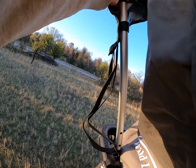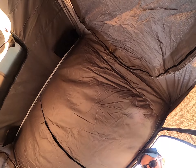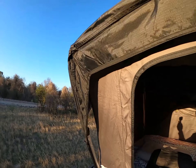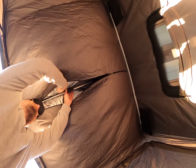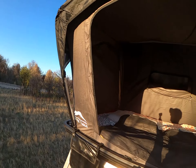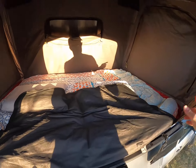Once the latches are up, push them into place so they clip in. Then extend out each side away from the roof and clip them in place, then zip it up. And that's pretty much it — took me a little bit longer doing it with the GoPro.